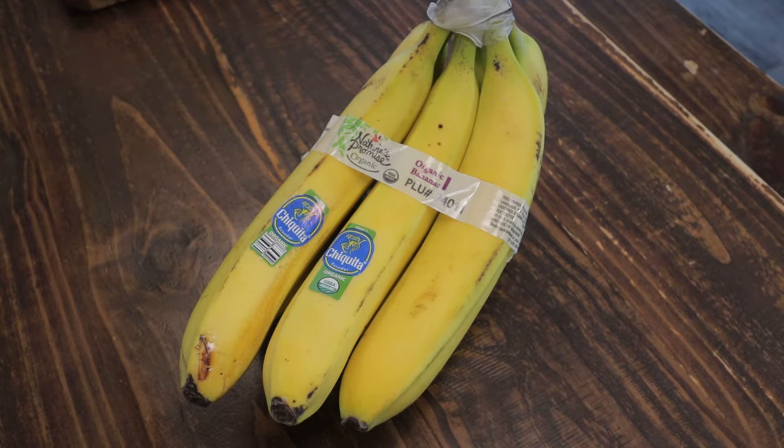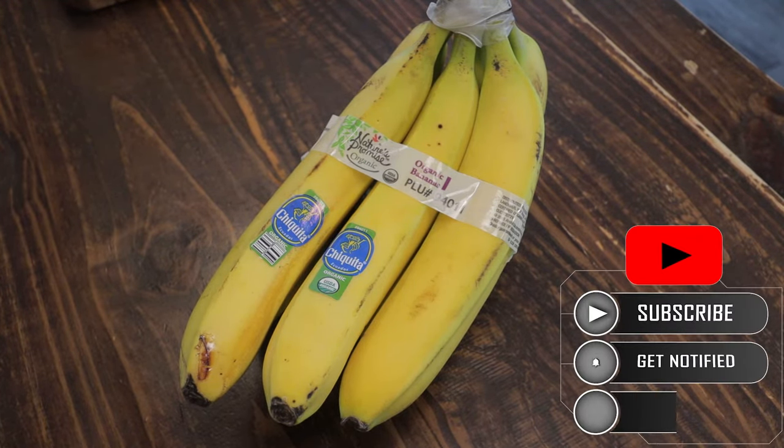Hey everybody, thanks for coming back to the channel. Today we're making baby food and we're using bananas.